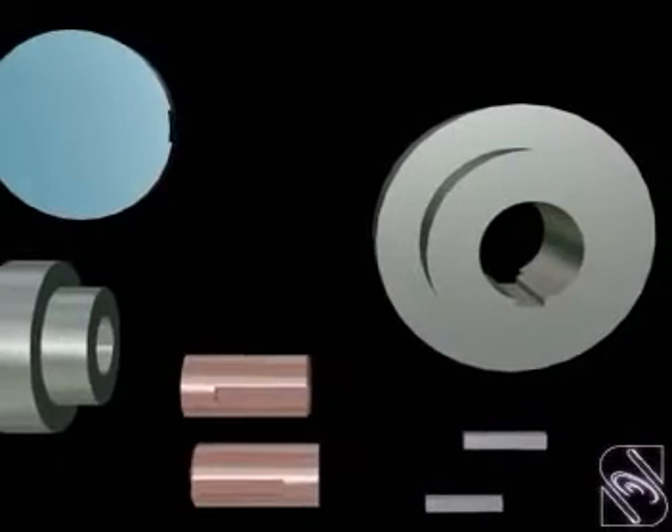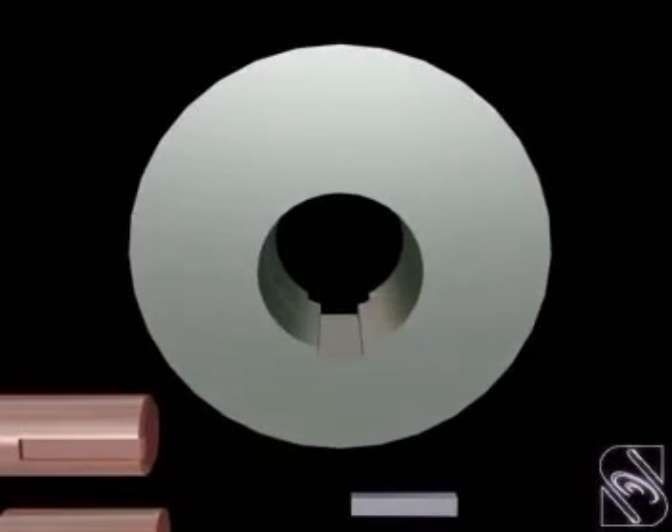Oldham's Coupling. In this coupling, the flanges have rectangular grooves on their inner face.